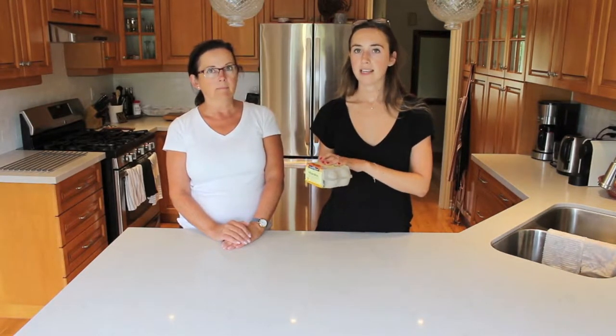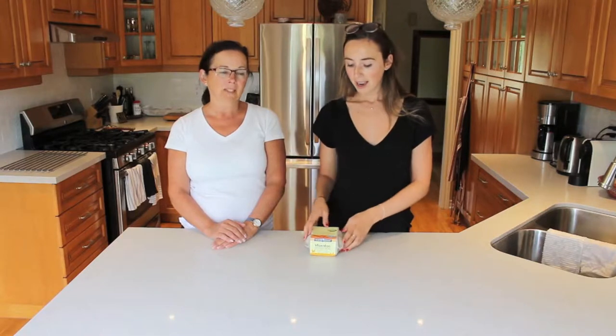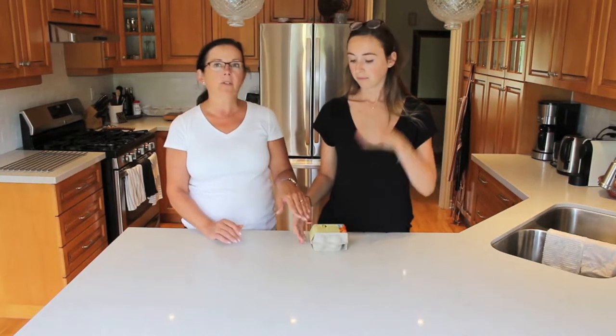So we're basically just going to follow the instructions on the vegan egg packaging. It would be fun if we each tried to make our own scrambled eggs — I like mine a little bit spicier, and you like yours plain with a little bit of ketchup on the side. So we're going to try out two different variations. We've never found anything so far that's a vegan egg that we can scramble, so today we're just making scrambled eggs.